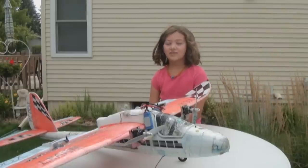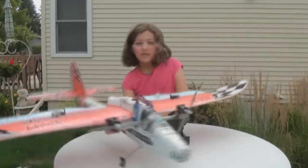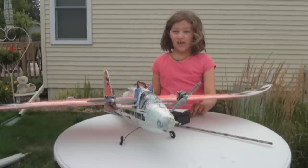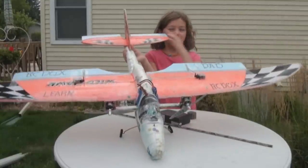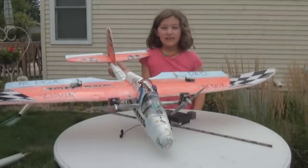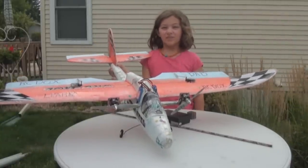Hi guys, this is a really old Wild Hawk. We flew a lot with this plane. A stock Wild Hawk is unflyable — you have to put ailerons and extensions to the elevator if you want to fly it. And when you do that, you can have a pretty nice flying plane.